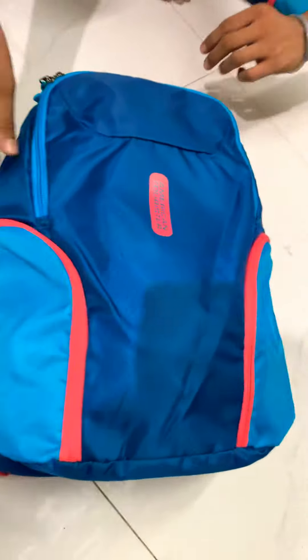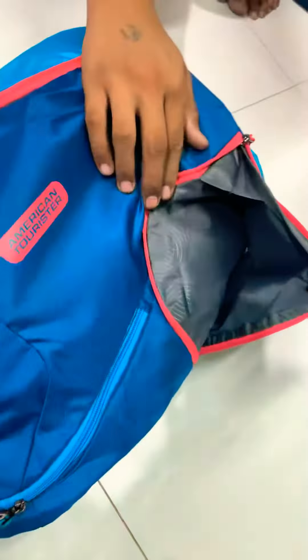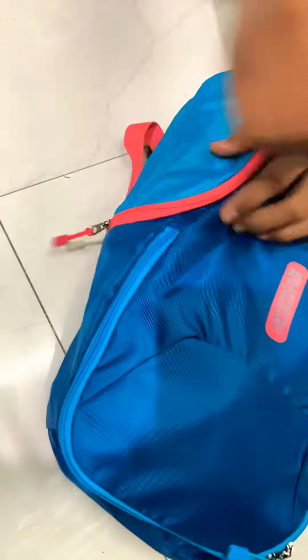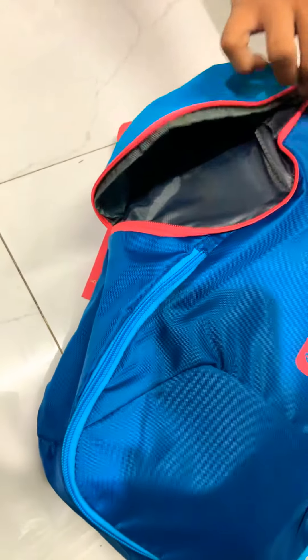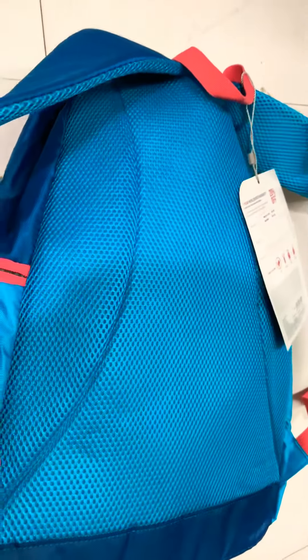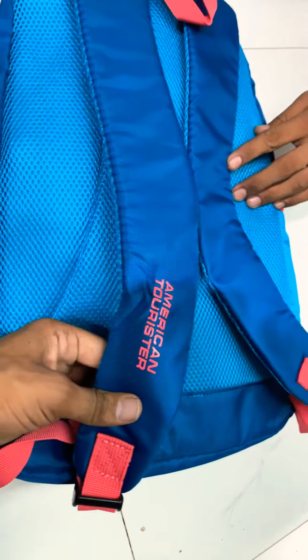Inside the side pockets there is also a good space. Wow, there is a lot of space — you will get the same space in this pocket. Inside there is no separate pocket, just plain inside with a single pocket. And in the back there is an air mesh padding. So this small backpack's pocket is very big, and the quality is very good. In the back there is an American Indusor logo — it is very beautiful.